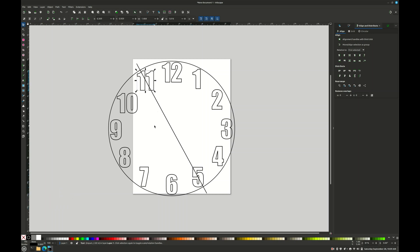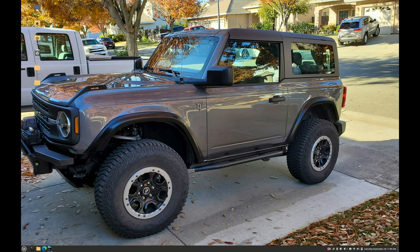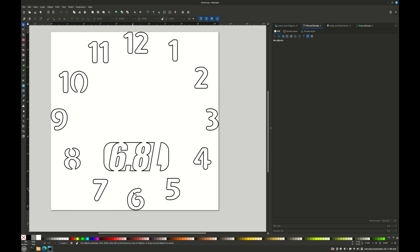Now we've got our perfectly aligned numbers for our clock face. We don't need the line or the circle anymore - we just need all these to be a combined path. So I'm going to combine them as a path. Now they're all a single path that you can load into the arc droid and cut out of your saw blades. I also added the 6.8 liter logo. You've also got to bridge the numbers - I opened up the 8, the 9, the 0, and the 4 - but that's a different demo. That's how you make a clock face.